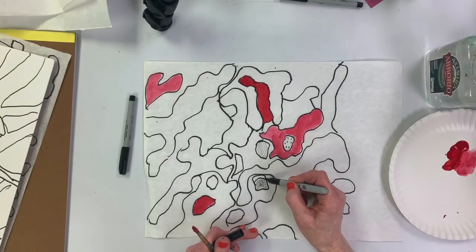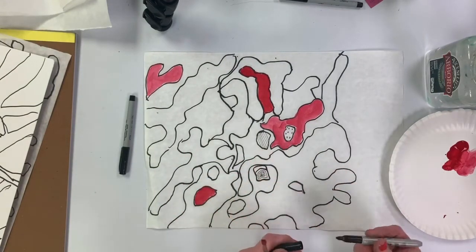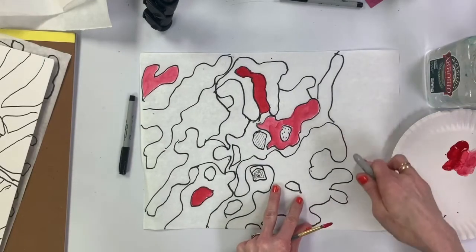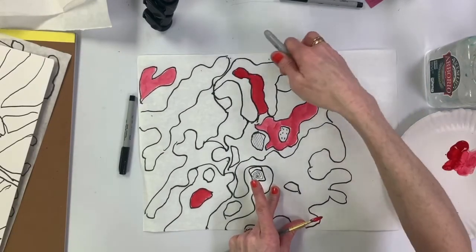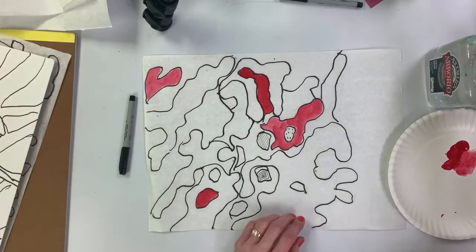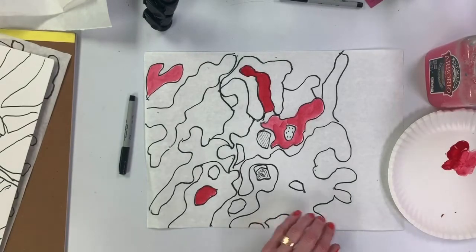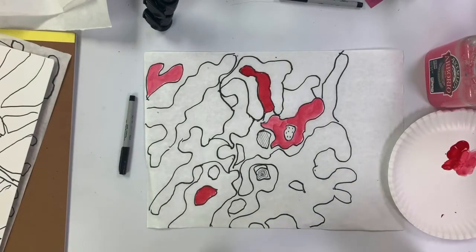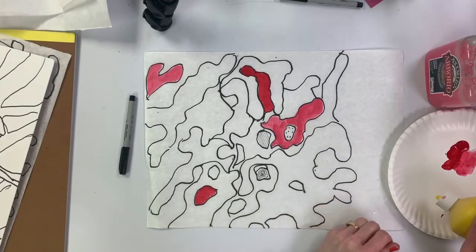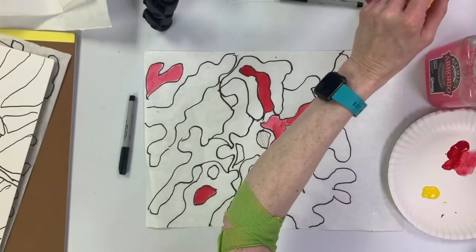This one kind of went somewhere — it looks like a purse to me. And then I have all this space over here that I'm going to just leave white, so that will be nice. Let's get some other colors in here. I'm just going to paint a few to get you started, and then you're on your own to create beautiful art inspired by nature.